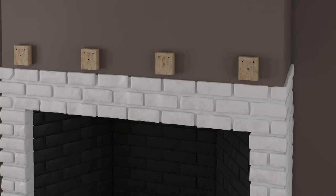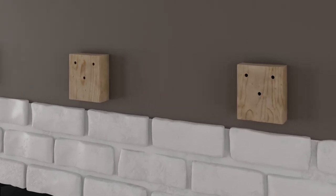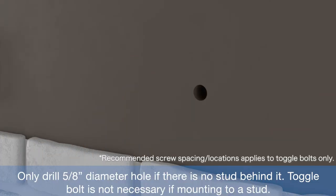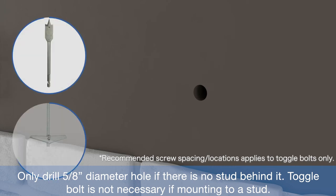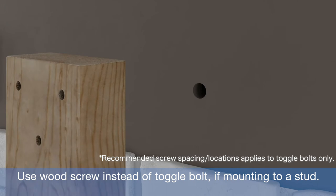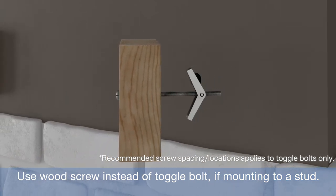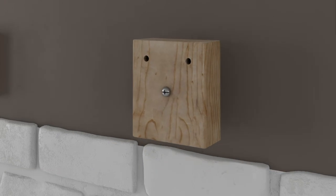Use a Phillips head screwdriver and insert in the top pre-drilled holes and center of the mounting block or 2x, dimpling the wall. Repeat for all mounting blocks or along the 2x. Remove blocks or 2x and drill a five eighths inch center mounting hole into the drywall using a spade bit for the three quarter inch by four inch toggle bolts. Insert the toggle bolt into the middle pre-drilled hole of the mounting block or 2x and securely attach the wood mounting block or 2x to the wall.